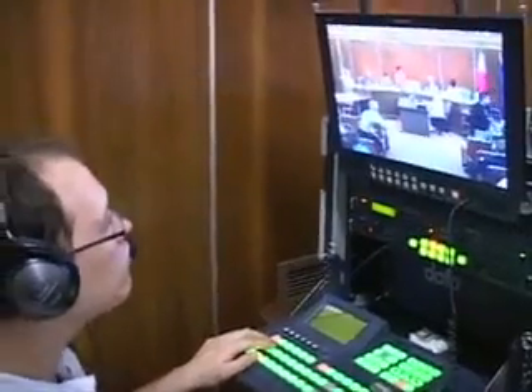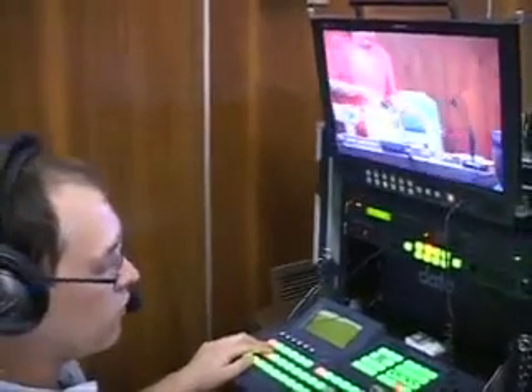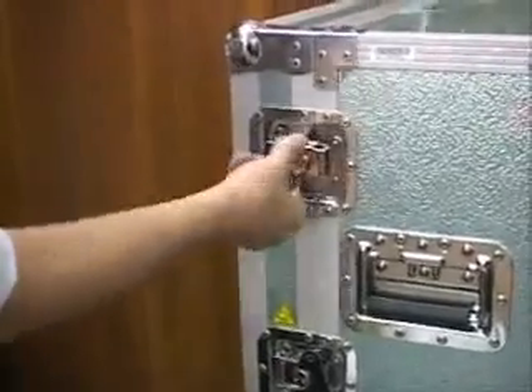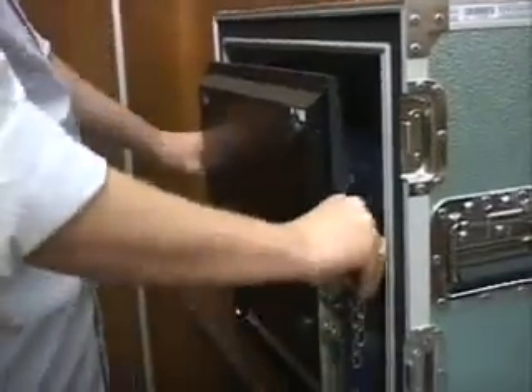Being there's just two of us — Travis being the director, he handles and manages and directs, does all the switching, and me being the cameraman — it's just us two that set up the whole system. We were lucky that right around the time we got our contract with the city, we had the ability to acquire the MX-900.